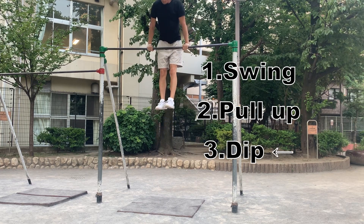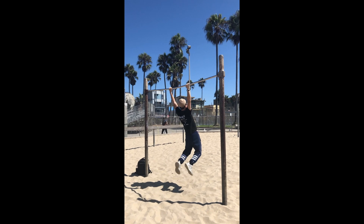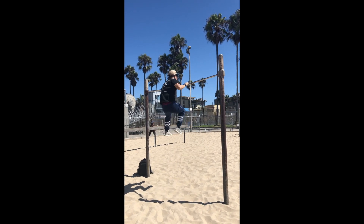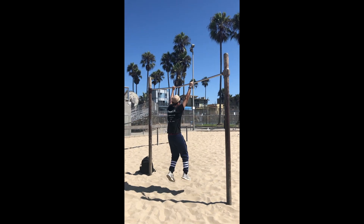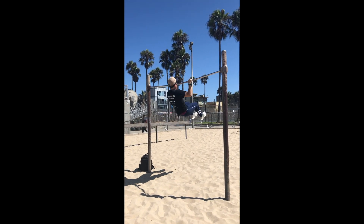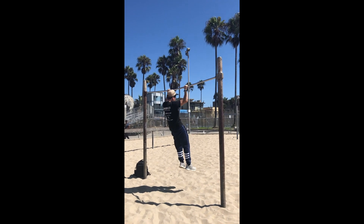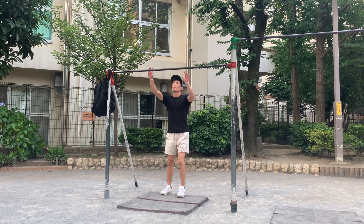These three processes are not difficult, but the transitions between them are challenging. If you move from a swing to a plop too early or too late, you will not be able to lift your body up properly. Also, when transitioning from a plop to a dip, if you don't turn your wrist enough, you won't be able to get into a good dip position. So I will explain how to practice these transitions.